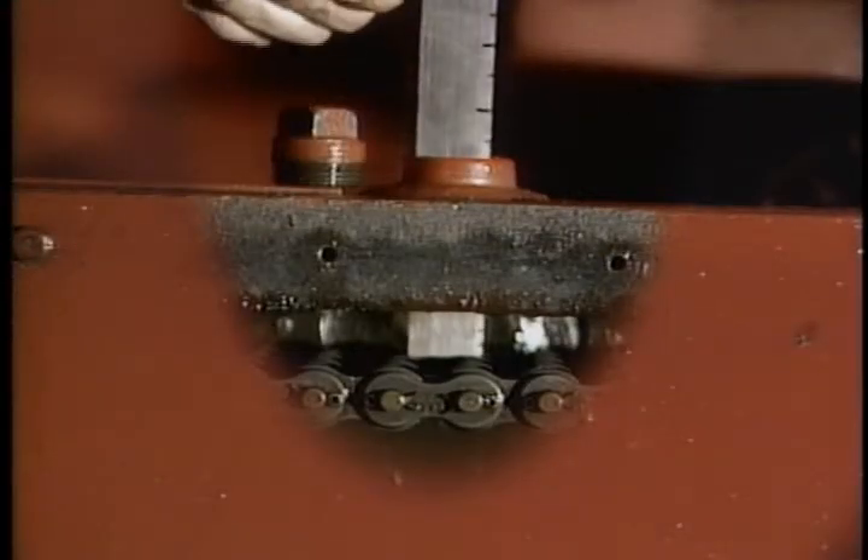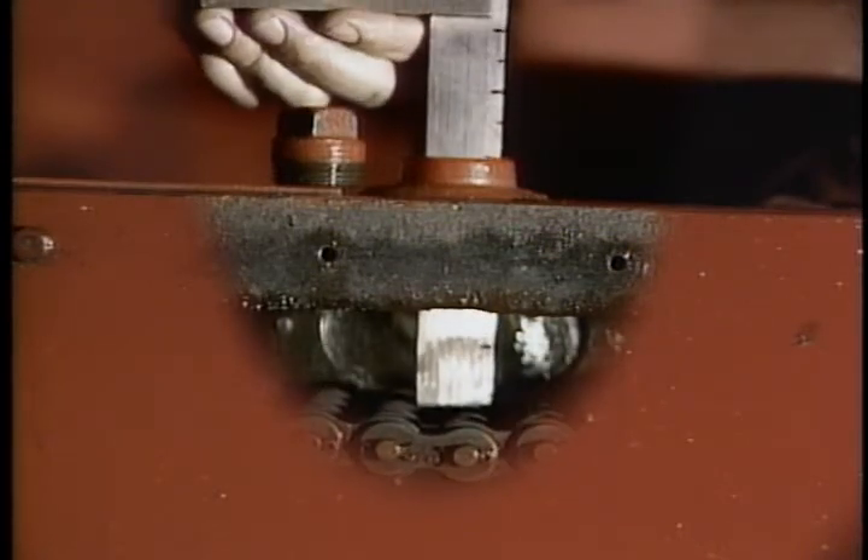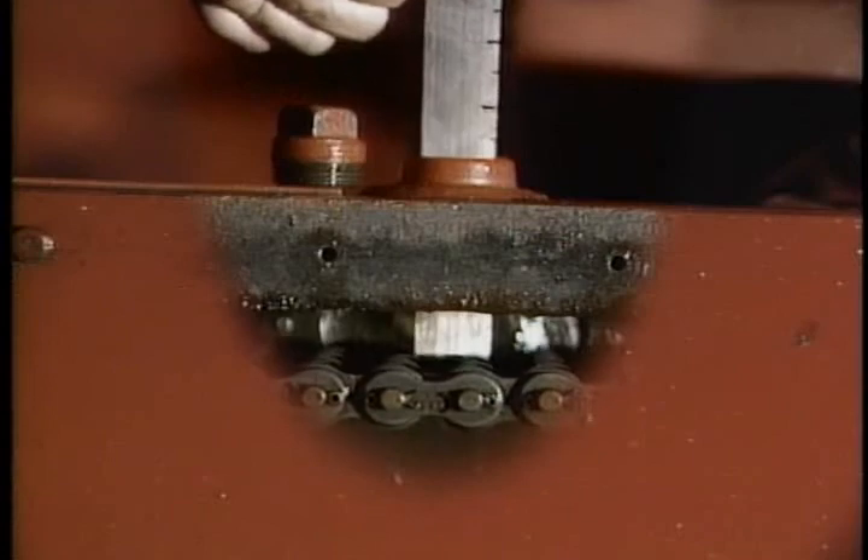Every week, check the chain and sprocket drive for the correct tension. There shouldn't be more than one inch of deflection under finger pressure applied between the sprockets.